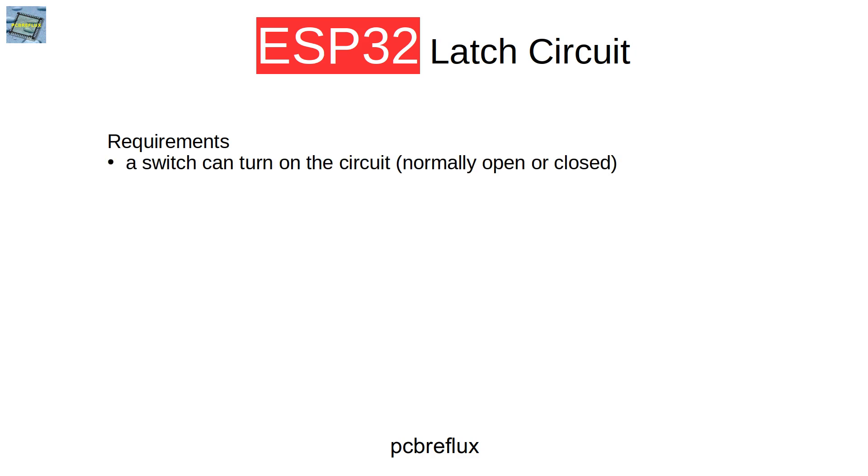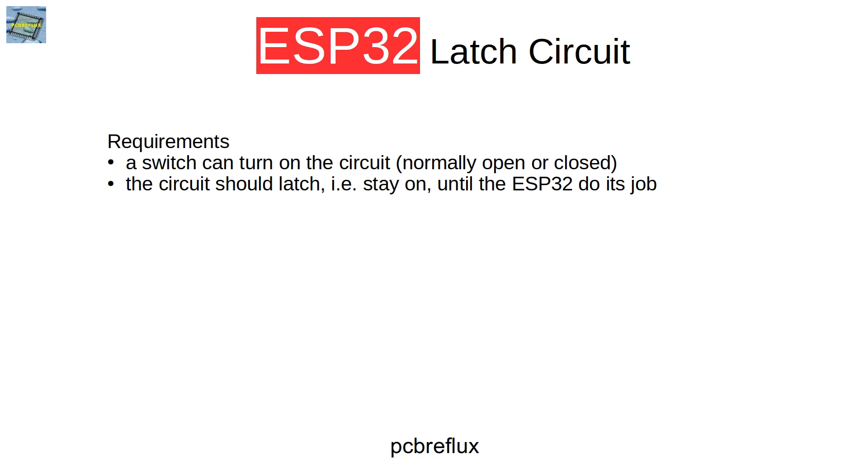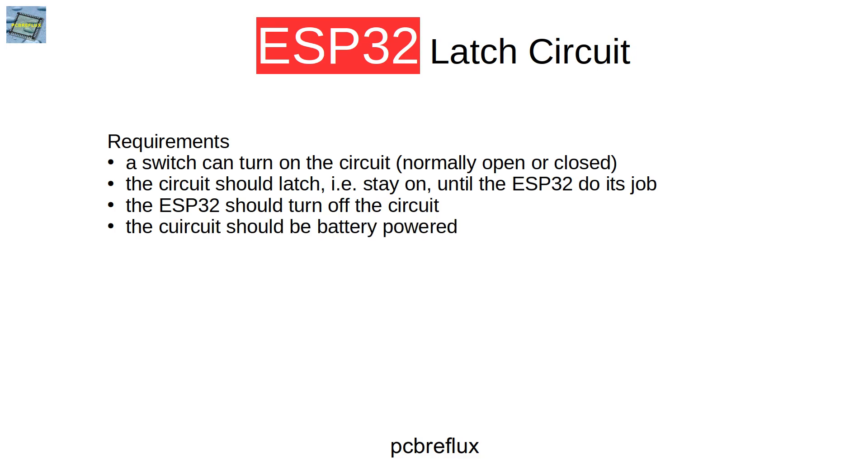The switch — a normally open or closed switch — can turn on the circuit and the circuit stays on, or latches, until the ESP32 has done its job. The ESP32 should be able to turn the whole circuit off. This only makes sense if we have some kind of battery-powered system. We should also be able to switch more than the ESP32 on or off.